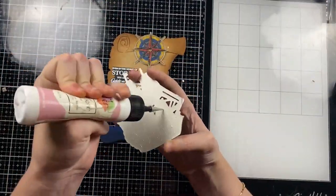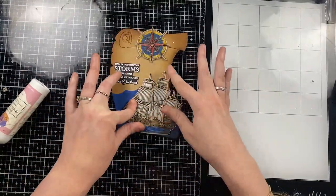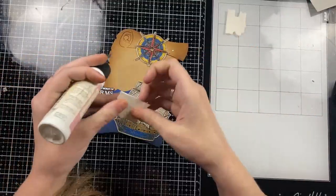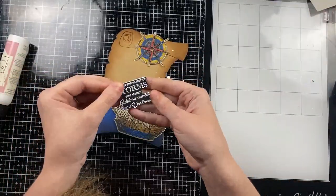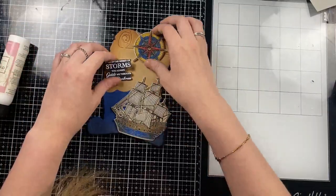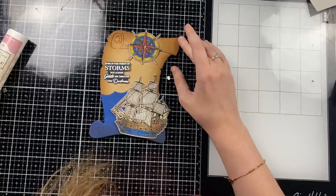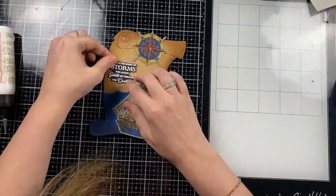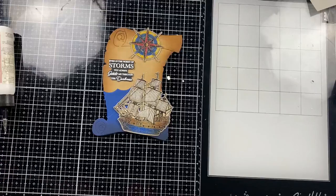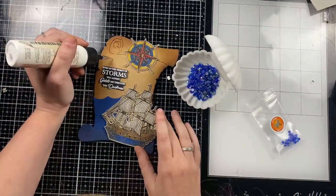Both of the new image stamp sets from the release have nice large size images, so they fill an A7 card very nicely. I went with the sentiment that says 'Even through the toughest of storms you guide me through the darkness.' The sentiments in these stamps are beautiful — they work for sympathy cards, perfect for someone maybe going through something you want to send some encouragement to — sentiments I don't normally see very often.